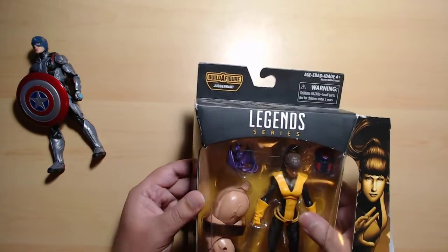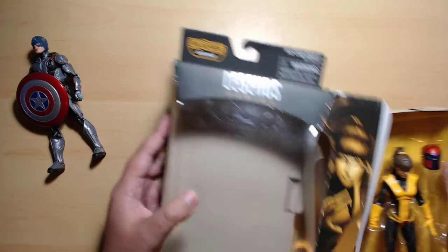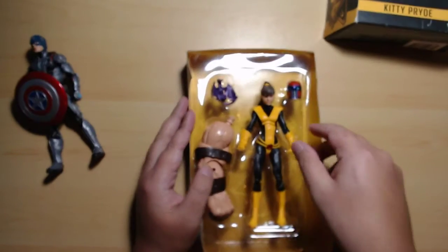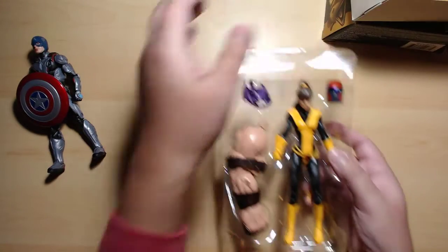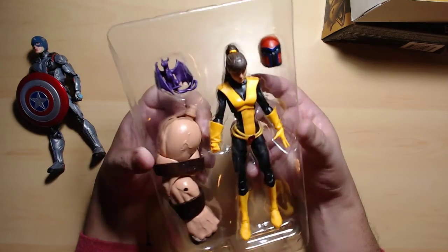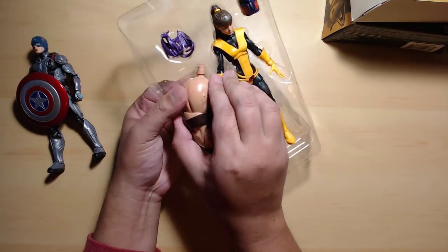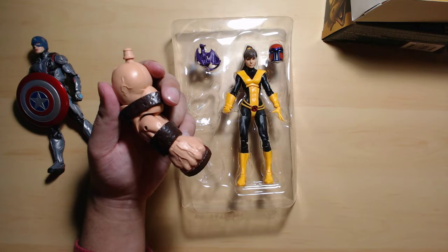She has a belt! It doesn't come out though — it's stuck to the box, which is a bit inefficient. I love her look. I don't know why, it's probably the ponytail — I love ponytails. Let's check out Juggernauts right arm. I'll probably sell my BAF pieces to someone.